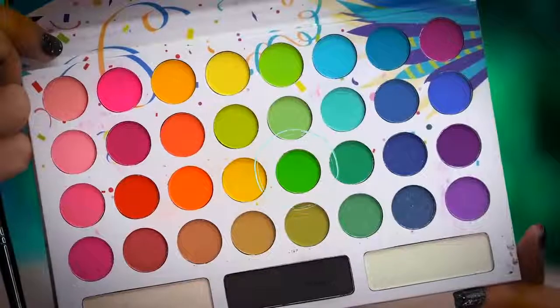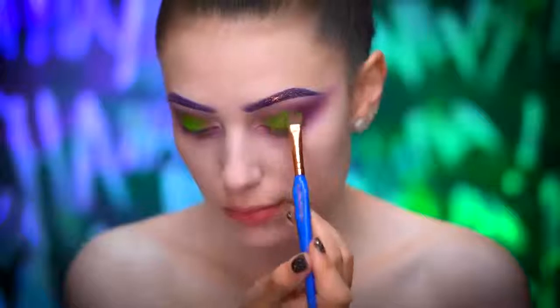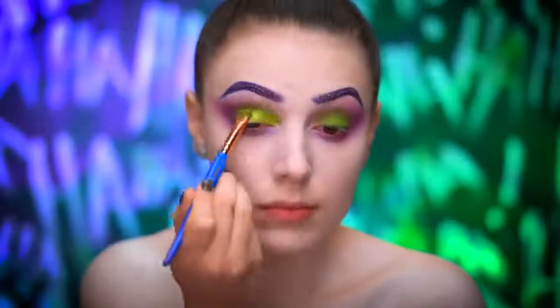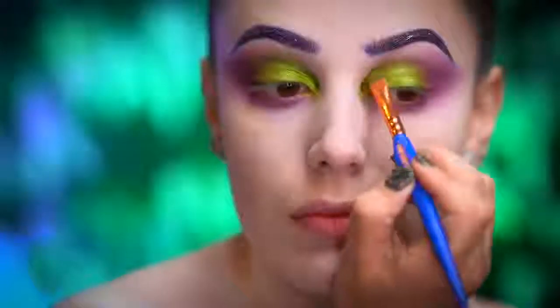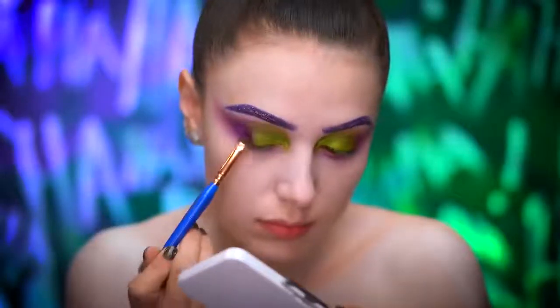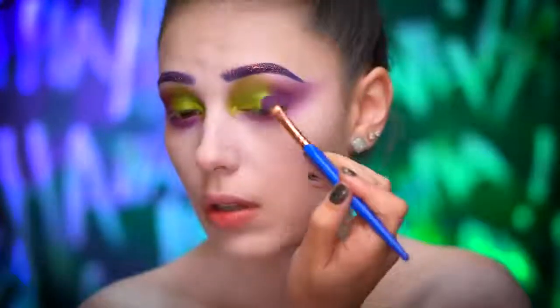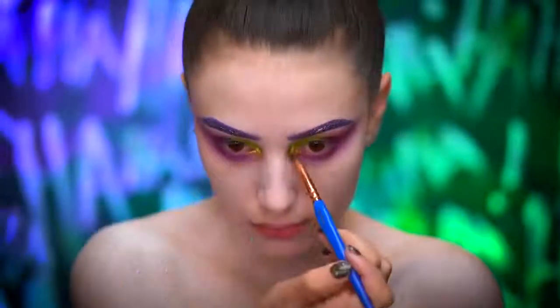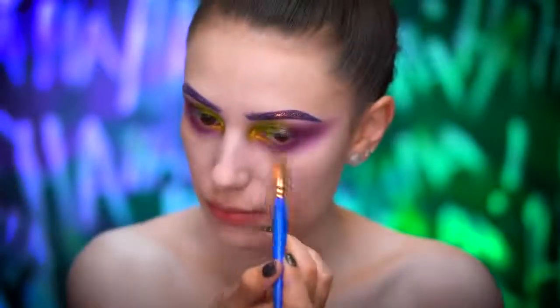Picking up a matte bright green, I'm going to apply this all over the eyelid. Going into a foiled lime green shadow, I'm going to wet my brush and blend onto the lid and into the inner corners of the eye. Using a foiled purple shadow, I'm going to press this into the outer corners of the eye and the lower lash line for a metallic finish. Highlight the inner corners of the eye using a foiled gold eyeshadow and also wet your brush because this really makes that gold pop.